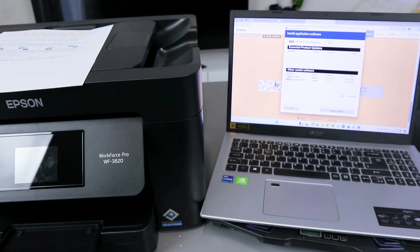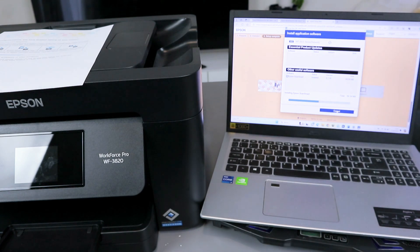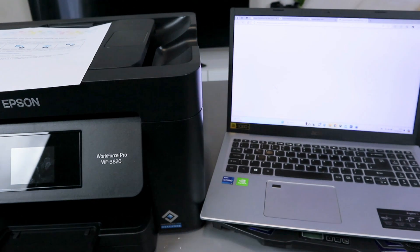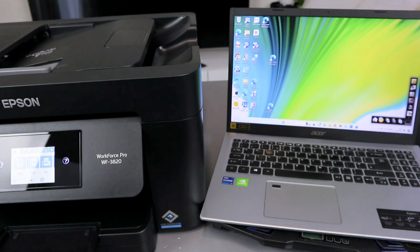Select Epson Scan Smart — it is installing. Installation was successful. Select OK. Now the next thing is to select Exit.